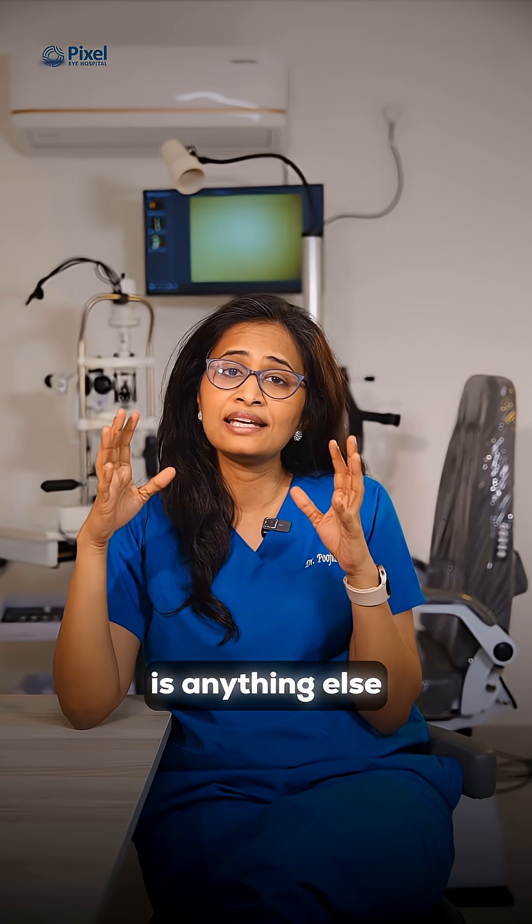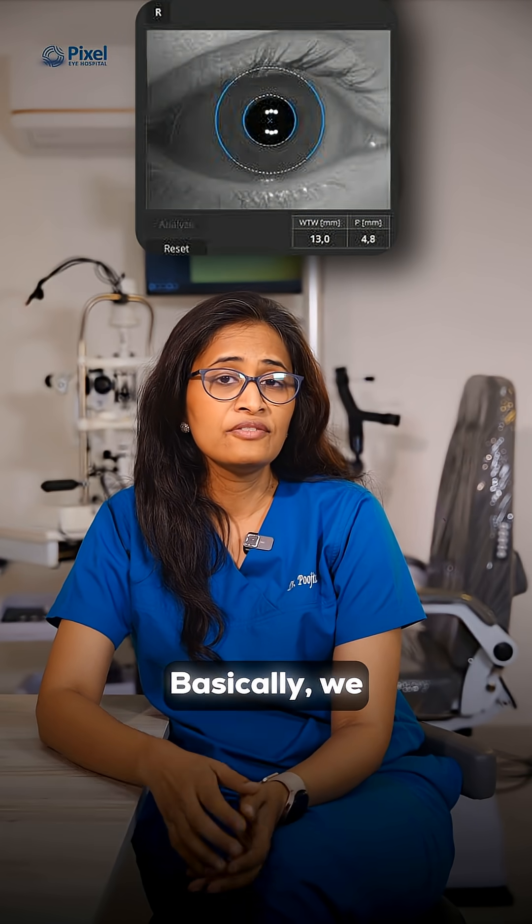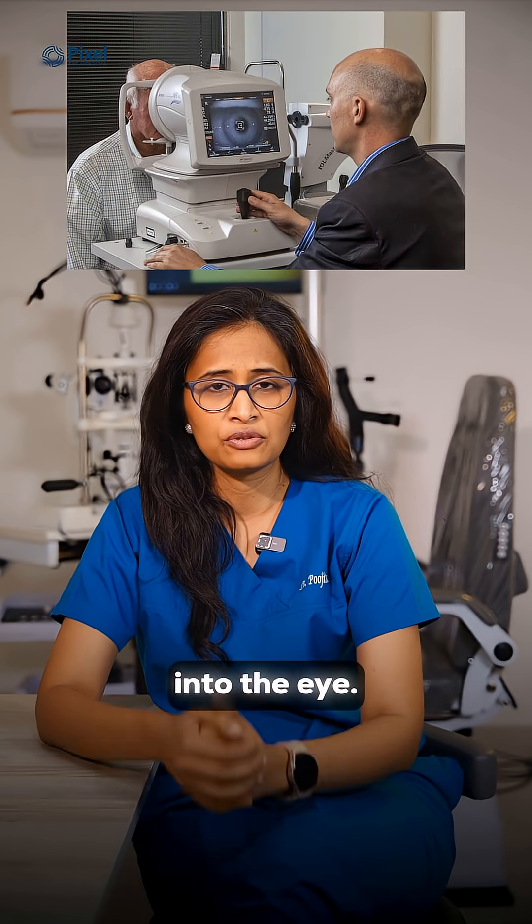and the macula to see if there is anything else that is impeding your vision. Number four, biometry — basically we take the measurements of the eye to calculate the power of the lens that is fitted into the eye.